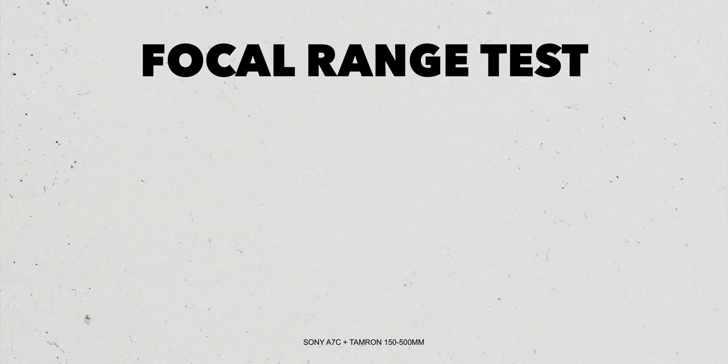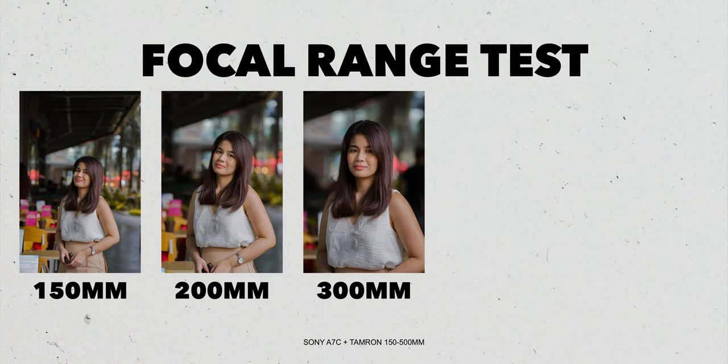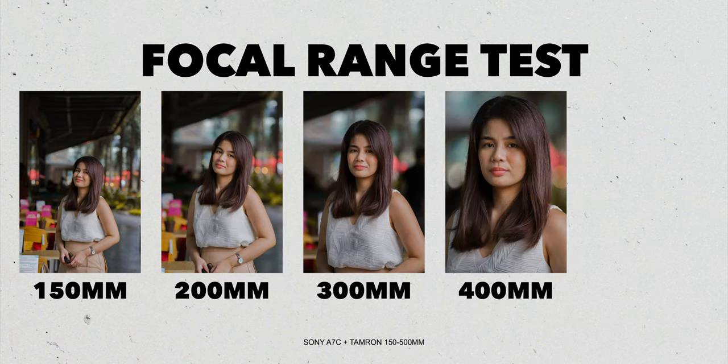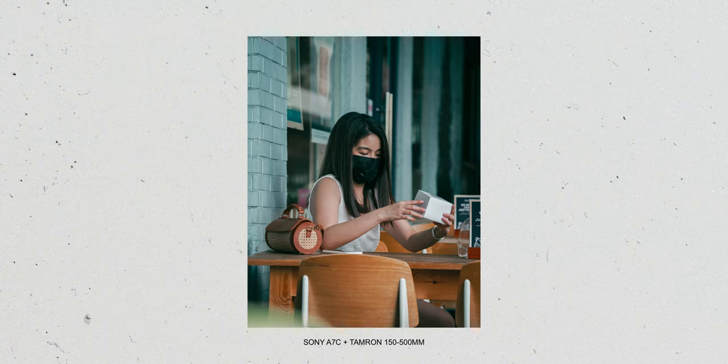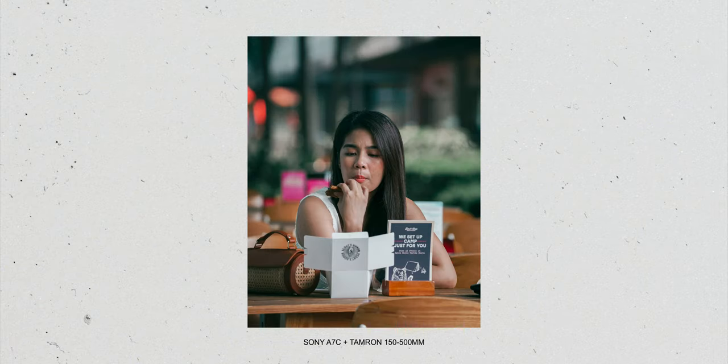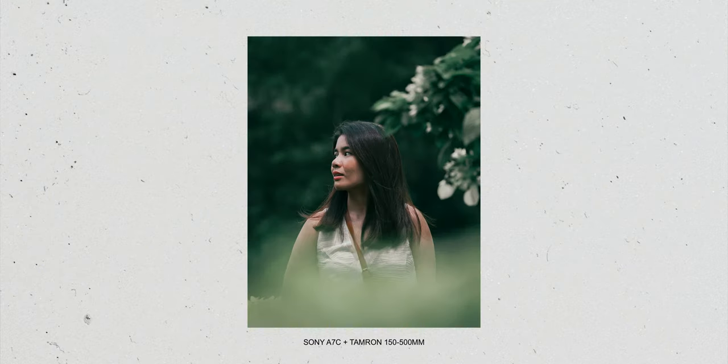For the focal range, Tamron was super generous to provide a wide range of focal lengths. I did try it for a quick portrait shoot with my fiancée, and I was blown away — the compression from 150 to 500 millimeters is just crazy good. I was able to get amazing background separation all throughout. Due to its generous focal range, I also didn't need to be awkwardly close to the subject. Without my fiancée knowing where I was, I was able to get tight close-up shots — so I conclude that this lens is a certified paparazzi lens.